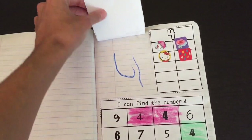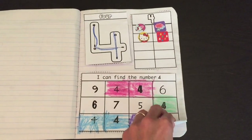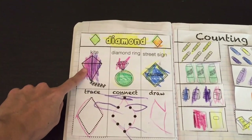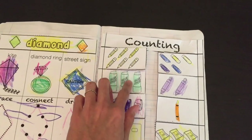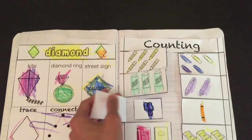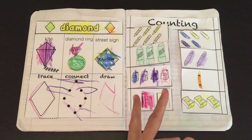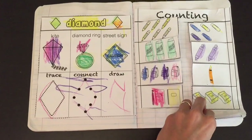Next number is four. Put the stickers, find the number — kids love doing this. The shape of the week is the diamond. The basic skills concept is counting — count and place the number by cutting and pasting. Now with cutting, if you have a three-year-old who's new at cutting, you want to hold the paper for them and teach them open-close. If you already have a four-year-old, they should be able to cut these things.